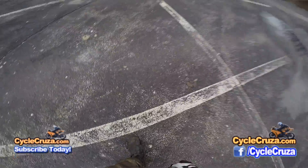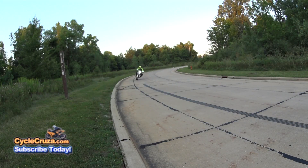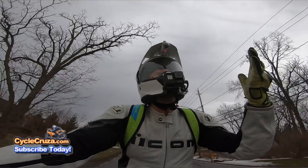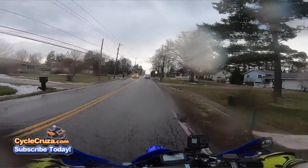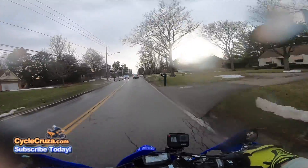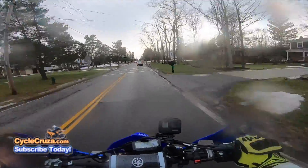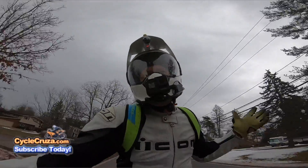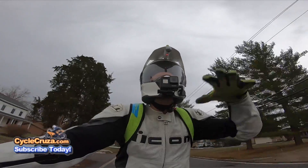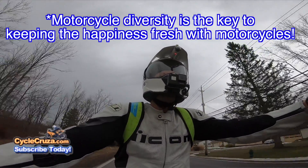For the most part I haven't had any problem with the WR250R. I don't know why more of you guys don't get into dual sport and Supermoto motorcycles, because this is so much fun. It's so thin and lightweight — it's like I'm on a rocket bicycle. It's amazing. We need to get more people into this sport; you guys need to be exploring all the different categories of motorcycles.